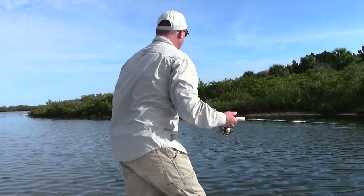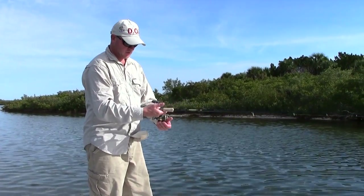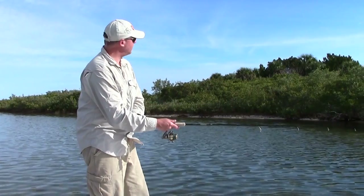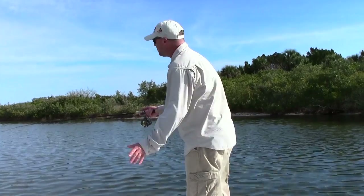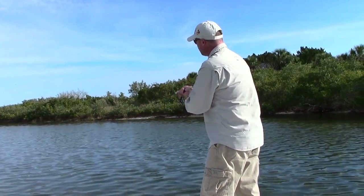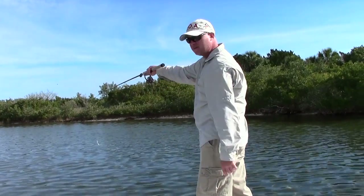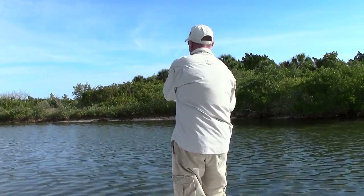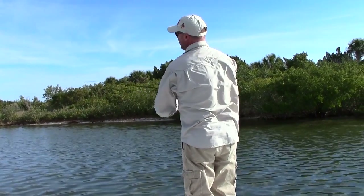When you're making a cast out here, flip the bail to the right — always a two-handed cast. When I'm casting, think of this as a rifle: wherever this tip points, theoretically, that's where your bait should go. So if I'm casting out that way, you can see it went straight out ahead.